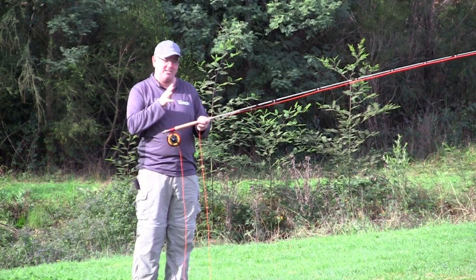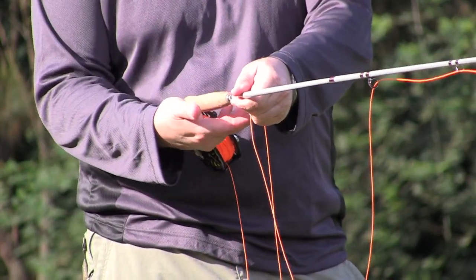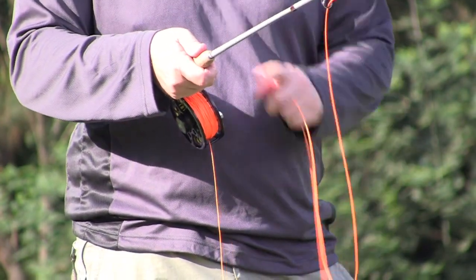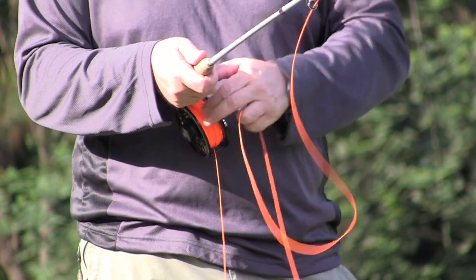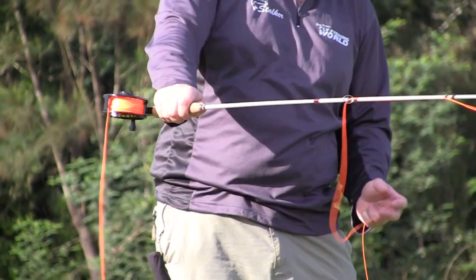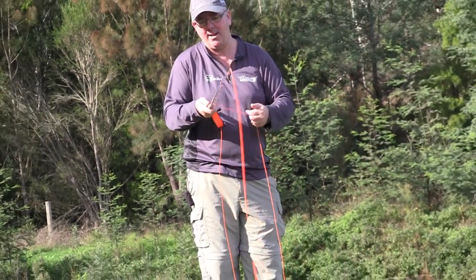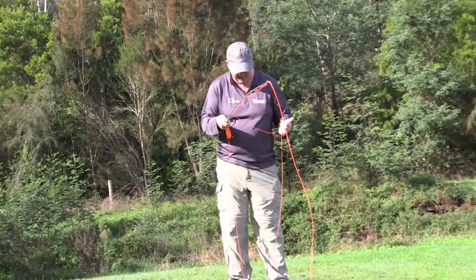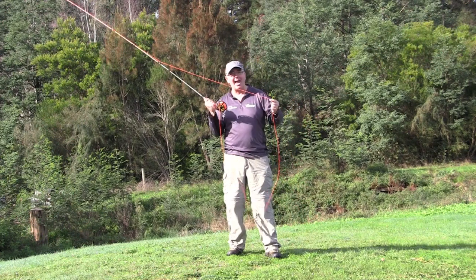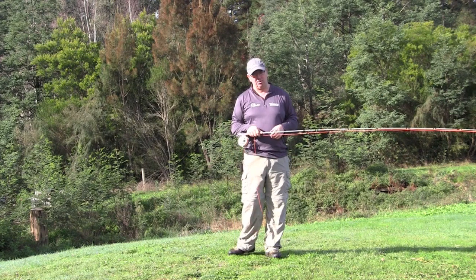It's pretty important that you get things right from the start — the grip is very important. The fat part of the cork I like to have right in the palm of my hand, and I like to steer things and get all the power from the thumb. That's the real driving force of the rod. Some prefer their little finger or even turning it sideways, but personally I prefer the thumb. I also like to be side-on when casting — that's how you get a lot of your movement and rhythm.